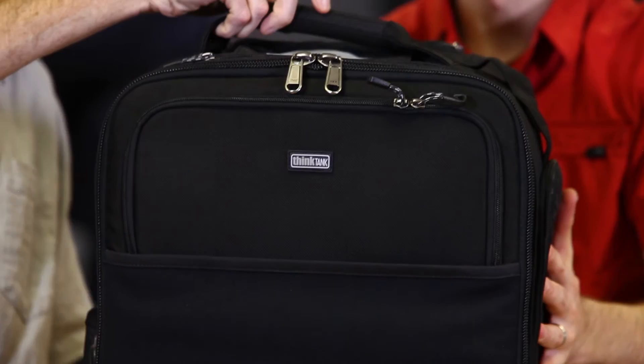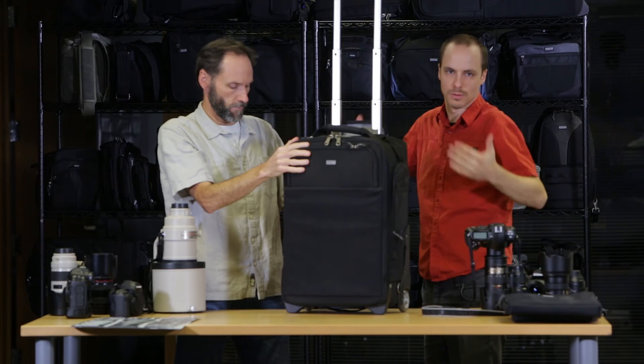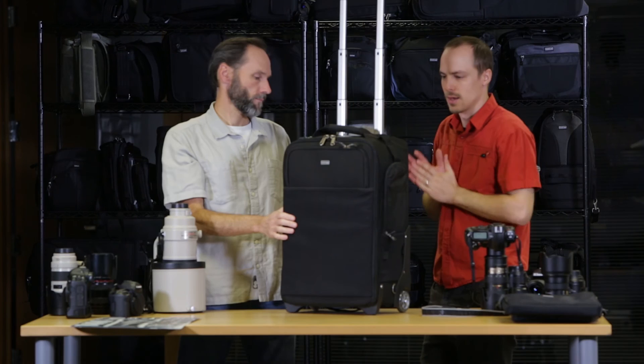The handle goes up to 42 inches from top to bottom, so make sure if you're a taller photographer that you're not kicking the bag with your feet, because when you're traveling that's the last thing you want. So that is the Airport Security Version 2 from Think Tank Photo. Thanks for watching.